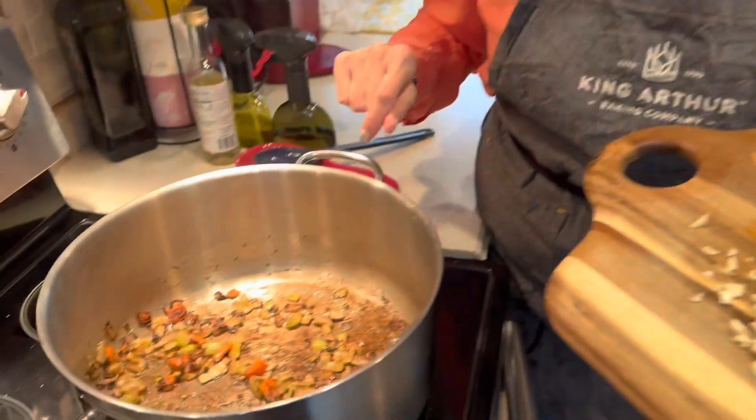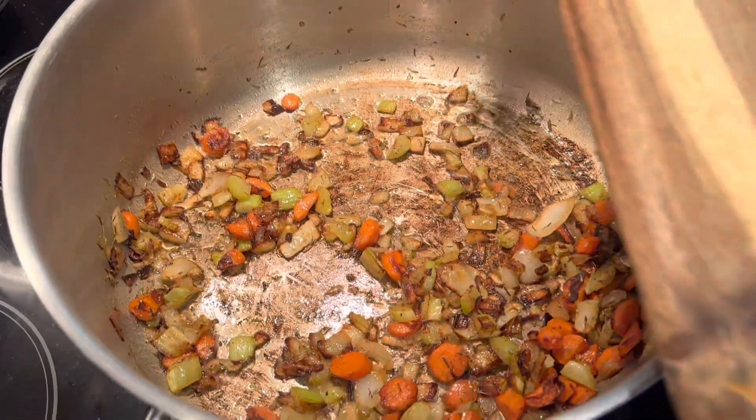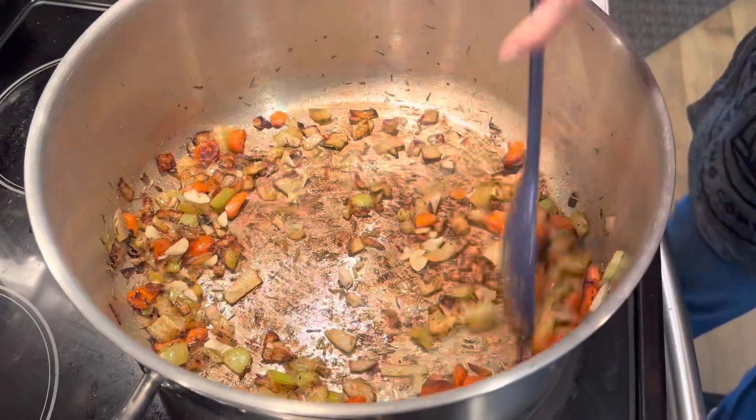It's been about 15 to 20 minutes and our vegetables are nice and soft. I'm going to add two cloves of garlic which I've chopped, and we're going to let that cook for one minute.